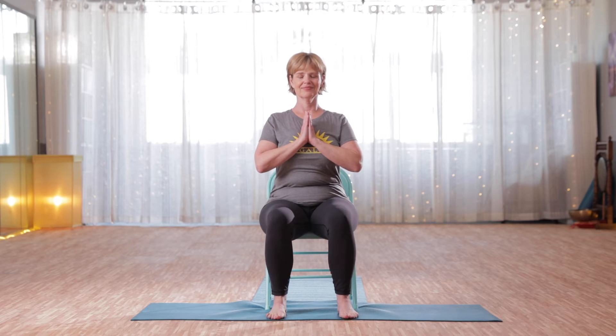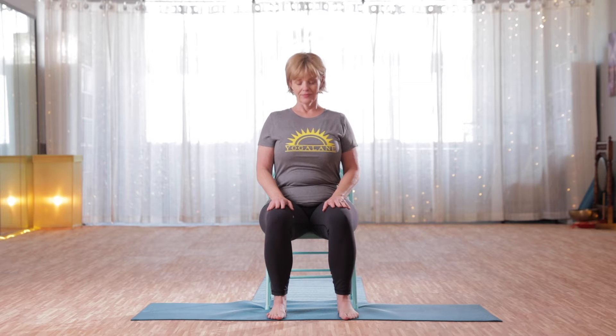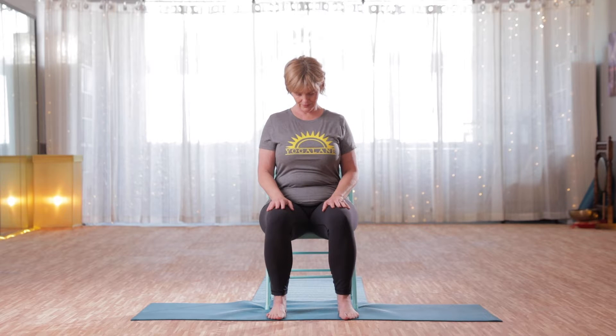Begin seated with hands at heart center. Try to focus just on your yoga mat, not letting your mind wander too far away. Starting with the neck a little bit, we're just going to drop the chin down to the chest and lift the head, tipping the head back and forth a couple times, just warming up a little bit.